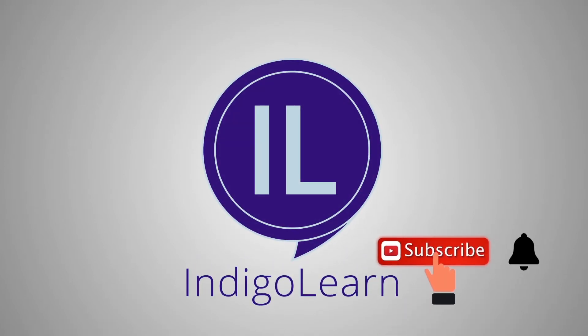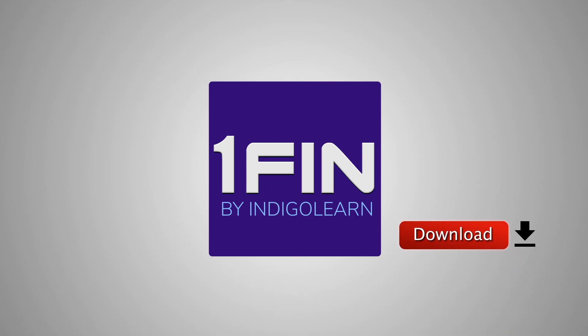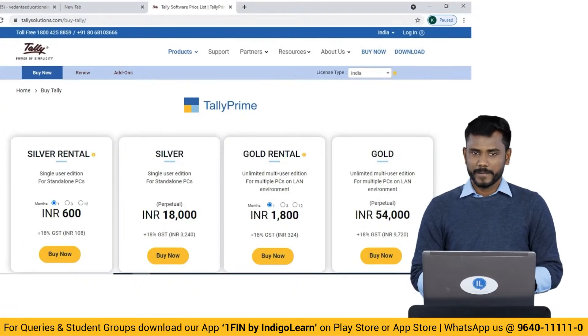To keep yourself updated, subscribe to Indigo Learn and click the bell icon, and download our app OneFin to start learning on the go. Hello friends, welcome! In this video we are going to understand how to activate a Tally Prime license for student practicals.